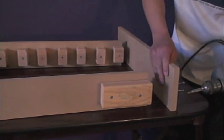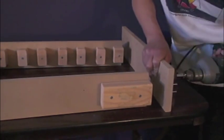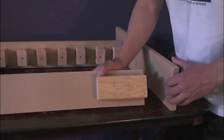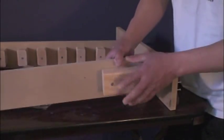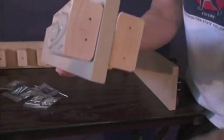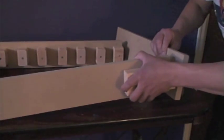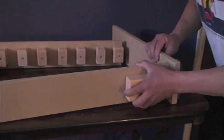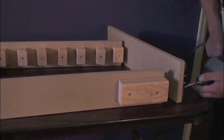I'll fast forward this a little bit — this is the boring part. Now there are holes in here already since I pre-assembled it. What you're going to do is just line it up. You're going to have this side on the outside, and you can see there are holes in here, so you just basically line it up.